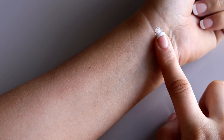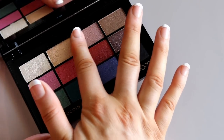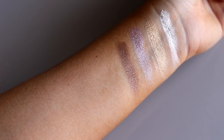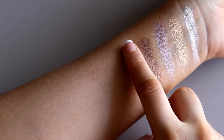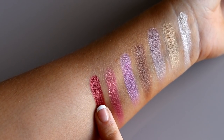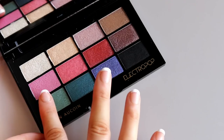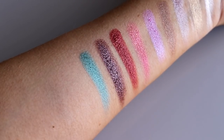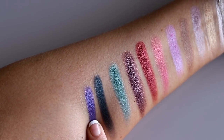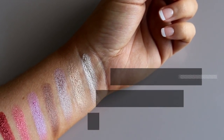I'll insert some swatches so you can see the payoff for yourselves. Starting with the shade Light, here's Beam, Ultraviolet, Charge, Switch, Laser, Heat — love this one — Fuse, Amp, Impulse, Hardwire, and Blackout. Look at how black that is — you can see all the swatches here, just stunning.